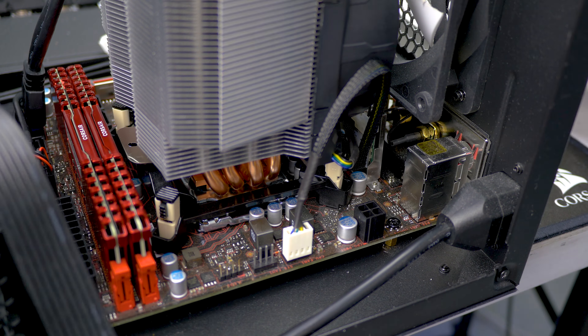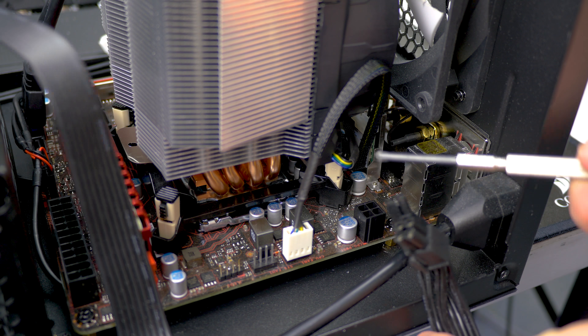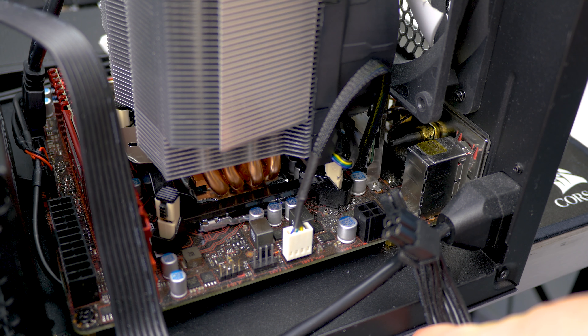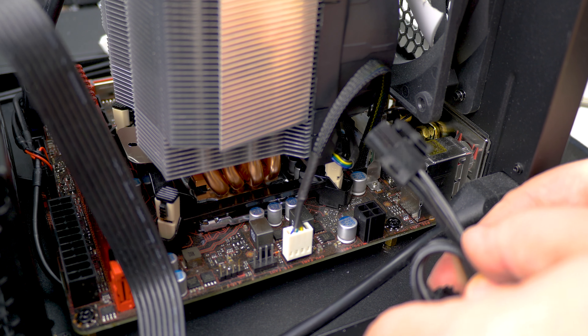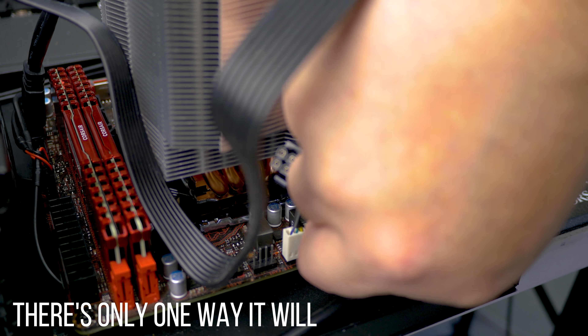Next up we're going to install our CPU power cable. This is the cable that is divided into two fours. Some CPU sockets require you to have eight pins, but our board is non-overclockable so it doesn't require as much power and only requires one of them. You want to put it in with the latch the correct way and just press it in until you hear a click.